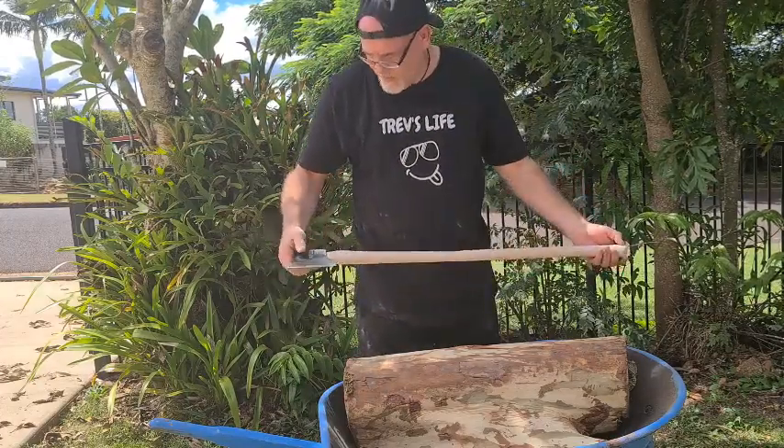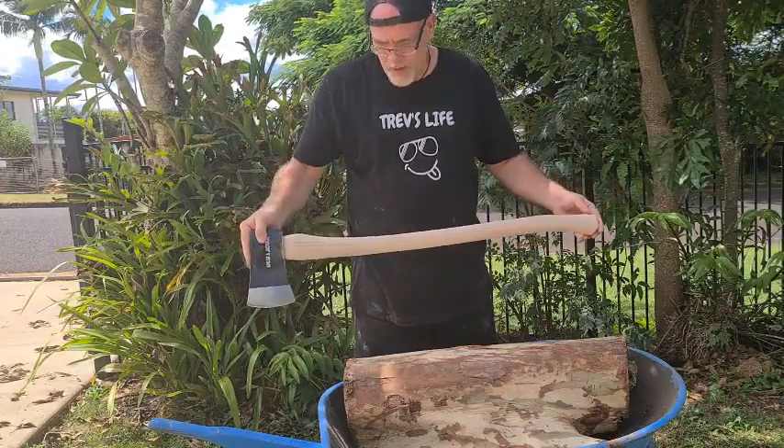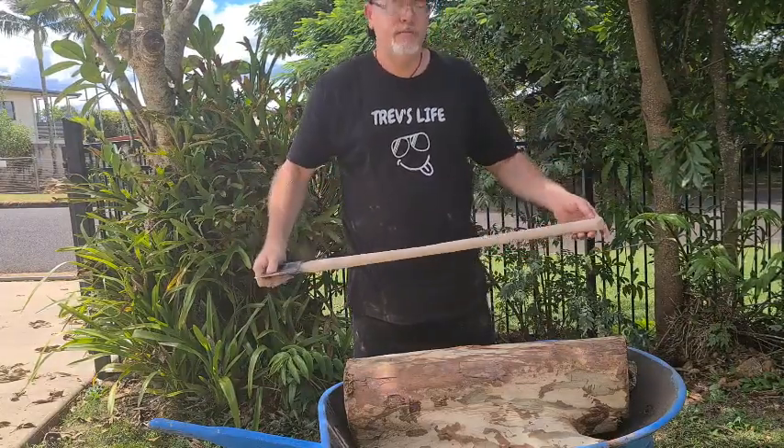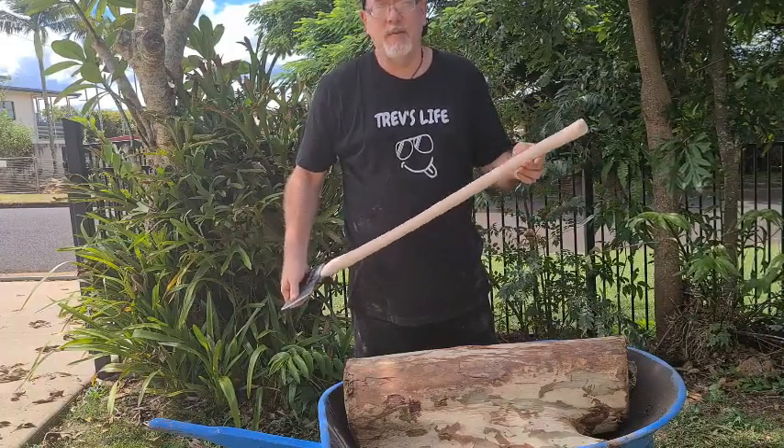Five minutes with the 120 grit electric sander and we've got it back to raw wood. Now we'll go in the shed and give it a final sand with that 400 grit paper and then we'll hit it with some oil.